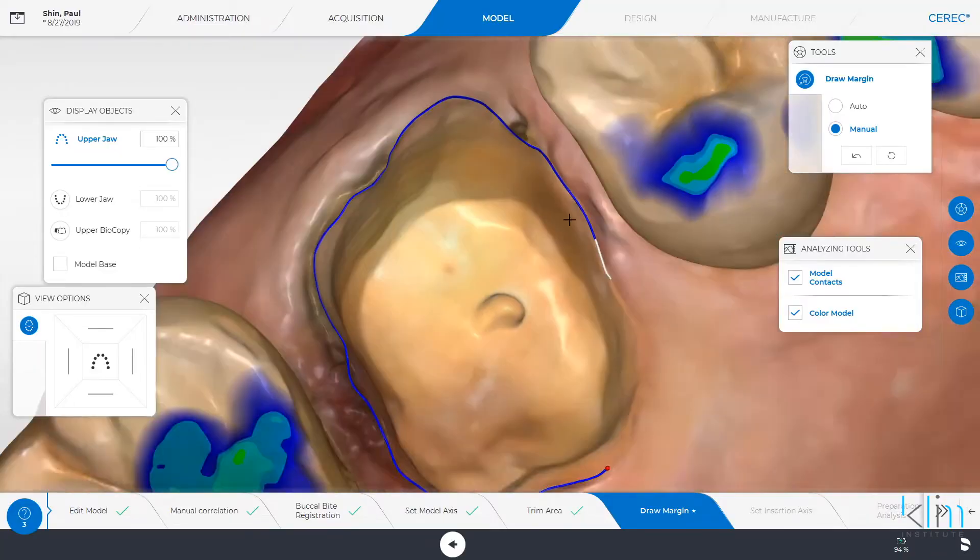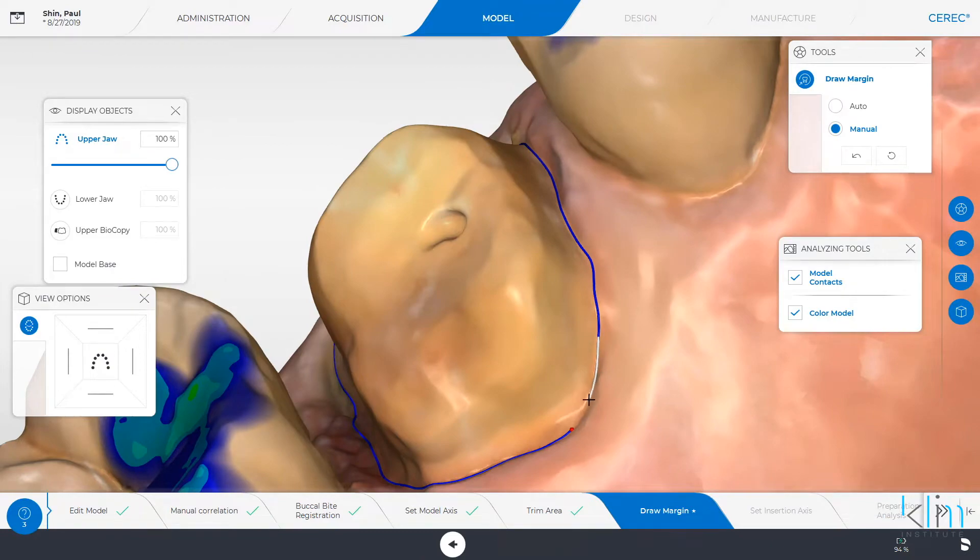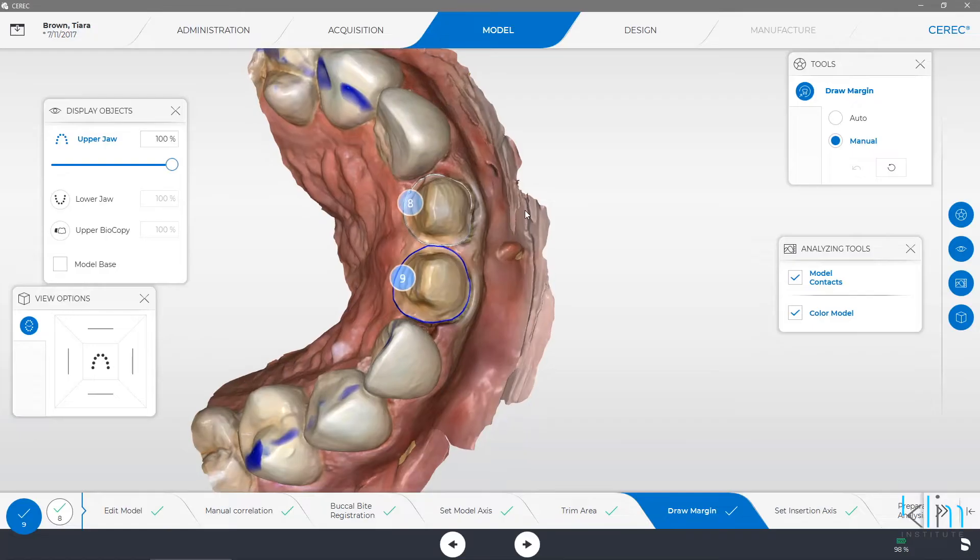PrimeScan is great on quadrants because I can see those margins. It's like a razor blade, and I'm mostly focused on margins. But it's so much more than that.